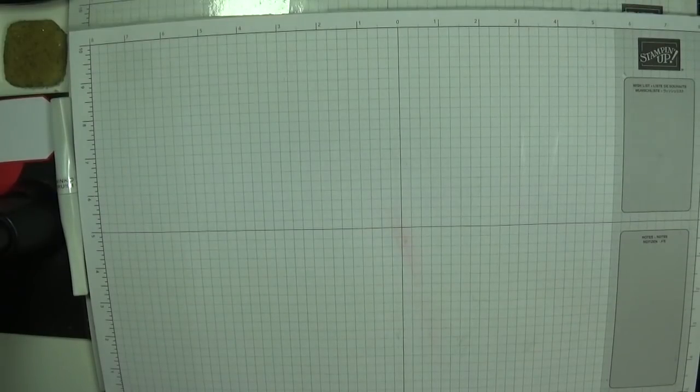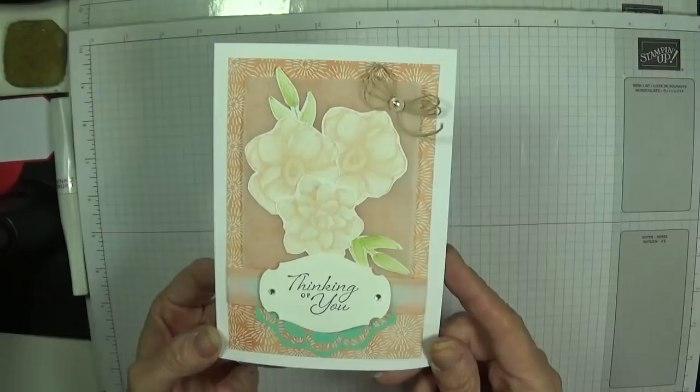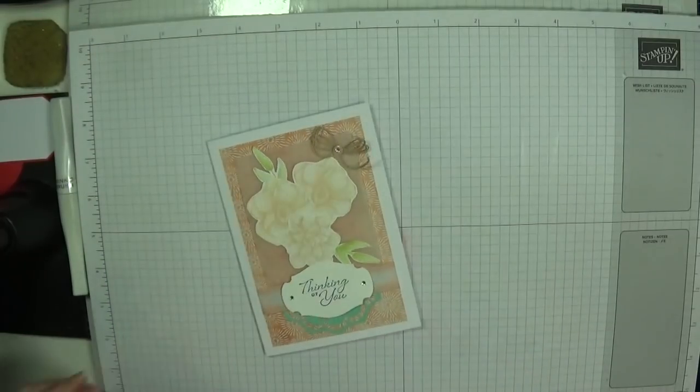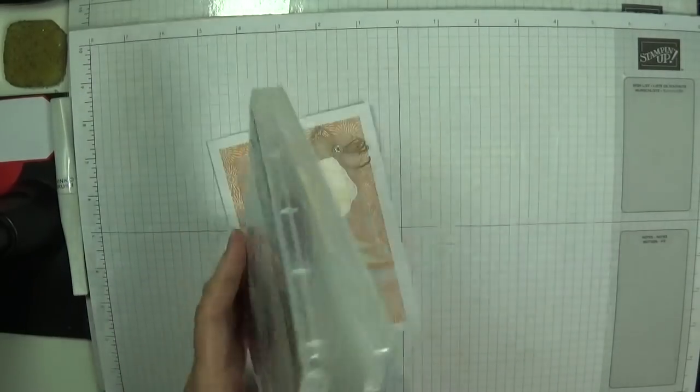Hey Stampers, it's Gaynor again and I had a little play with the new set that I had the other day. Look, it's absolutely gorgeous. It's the new Painted Seasons stamp set which you can earn in celebration.